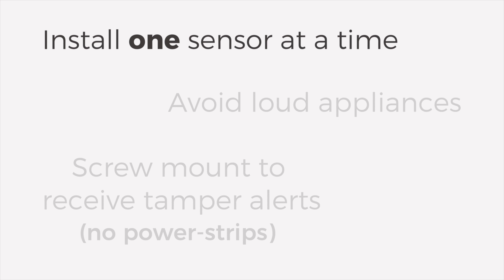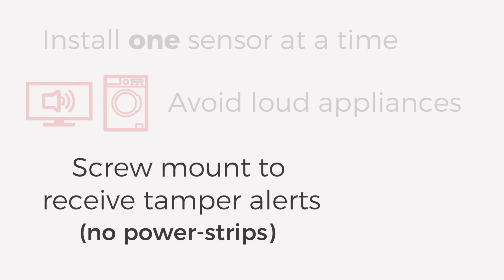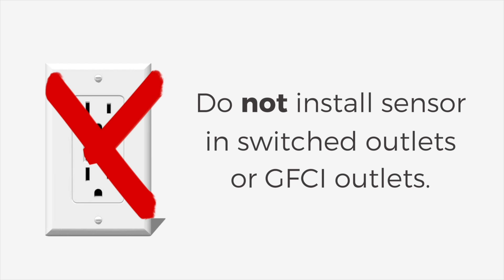When performing the installation, set up only one sensor at a time. Avoid loud appliances like TV speakers, and make sure to securely screw in your sensors to receive accurate tamper alerts through our app. That means you'll need a real outlet — no power strips. Also, be sure not to install your sensor in an outlet controlled by a switch or any GFCI outlets, which could lose power.